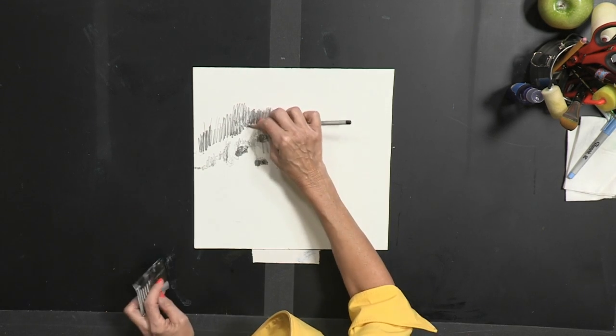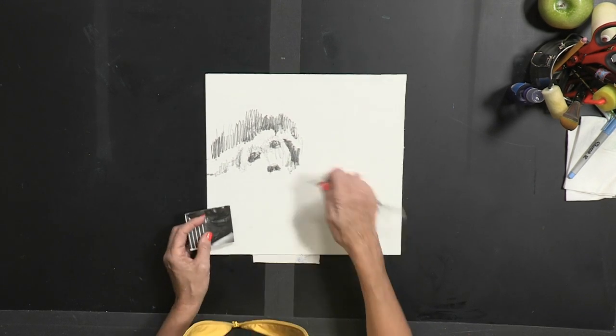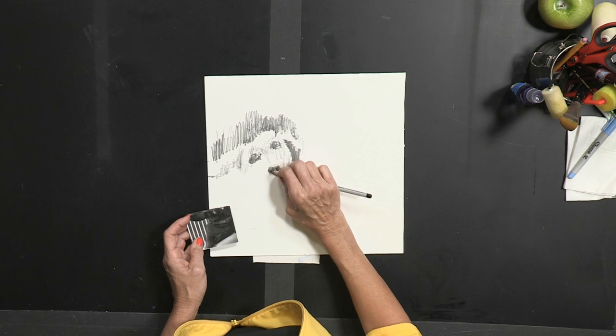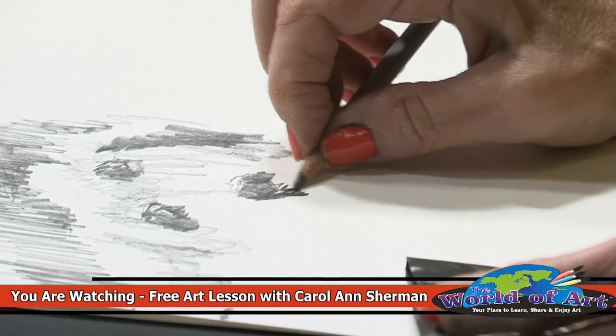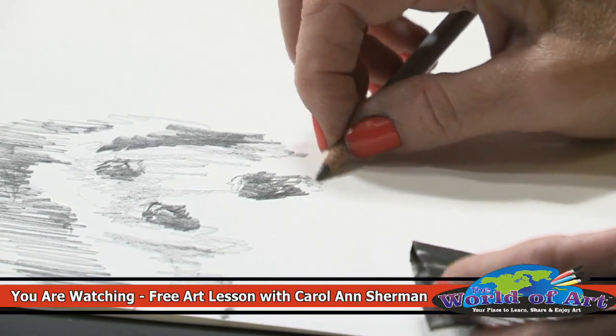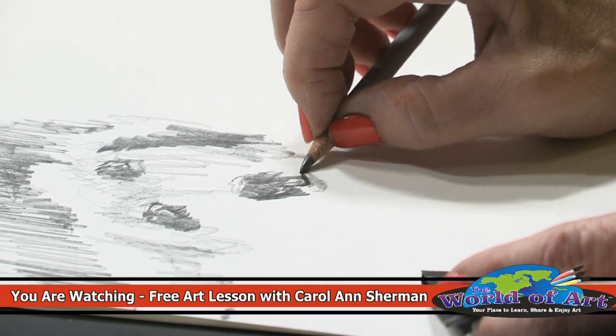The only reason I do it this way is because it breaks it down into four easy parts. Let's continue with her nose as it shows in the bottom quarter. And her lips — well, she doesn't have lips, but her mouth, the bottom of her jaw.